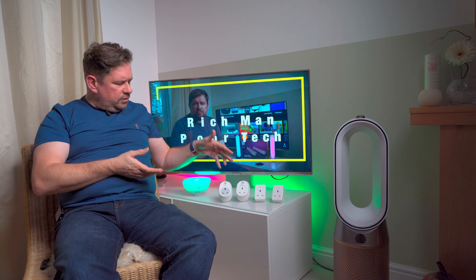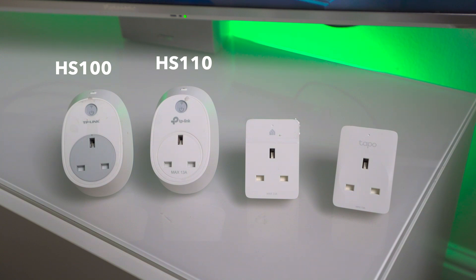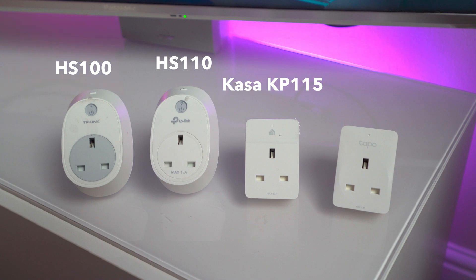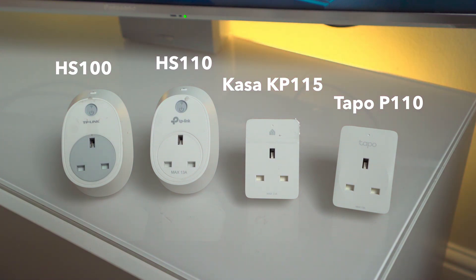The first pair and the second pair may at first glance look the same, but they are in fact all different. First up is the original HS100, more of a simple smart plug. Next up is the HS110, the same as the first but with the addition of energy monitoring. Third is the CASA KP-115, again with energy monitoring - they also do it without energy monitoring called a KP-105, and you can also buy it as a three-socket power strip. And fourth is the TAPO P110, also with energy monitoring. They also do a P100 without energy monitoring.